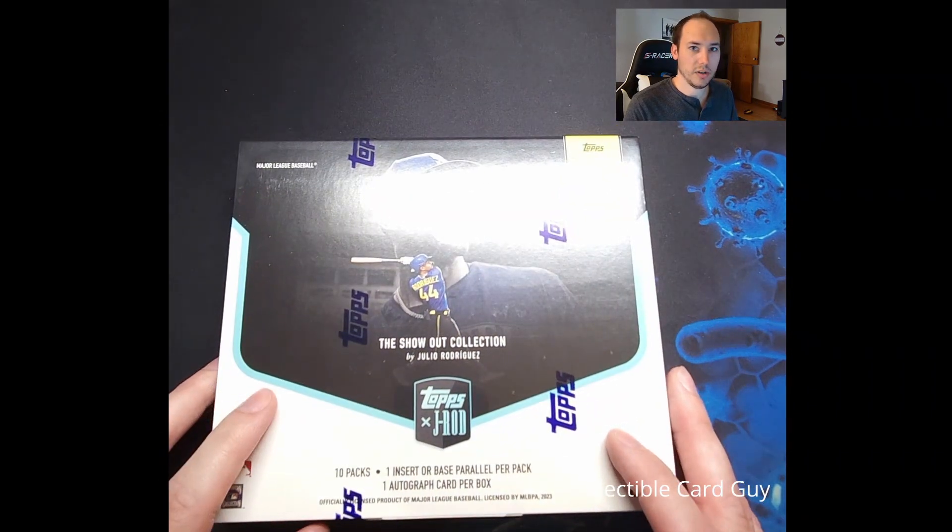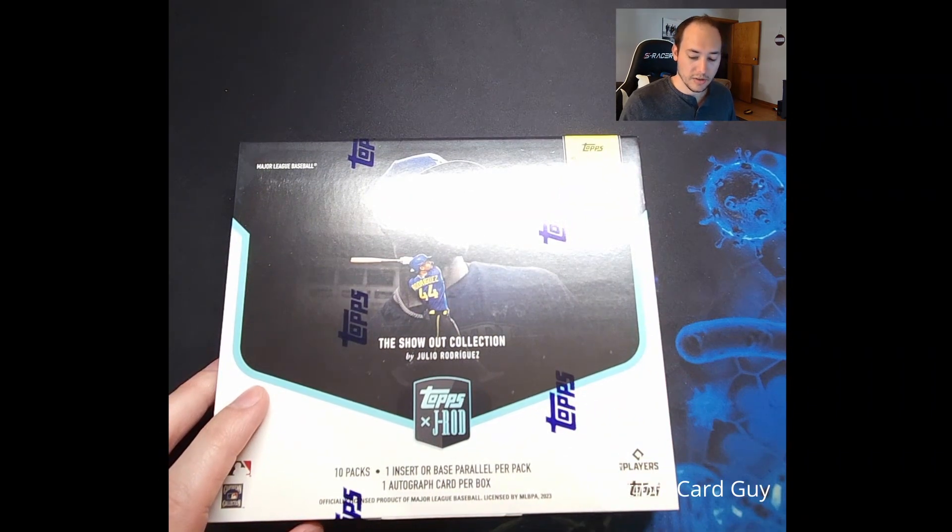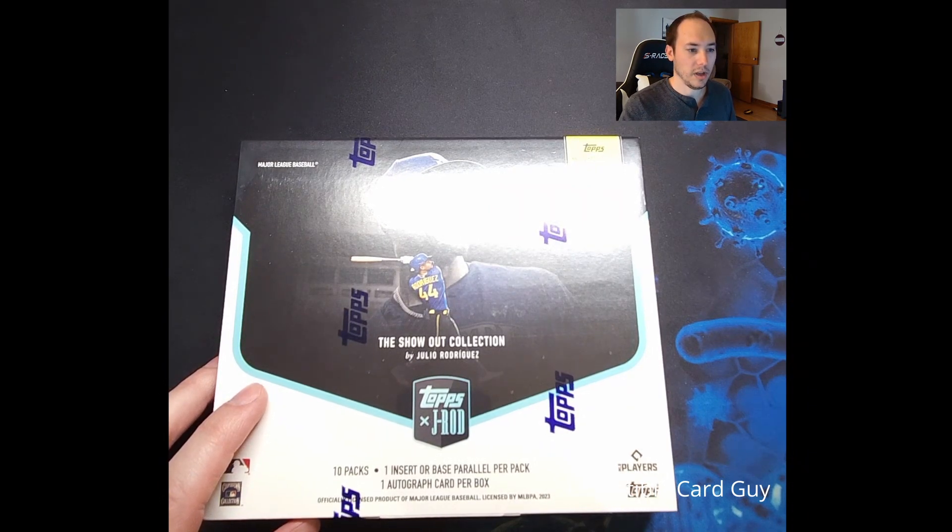The checklist is actually not particularly large. It's about a 75-card base checklist with a handful of rookies, then we have some parallels: silver numbered to 199, rainbow to 99, purple to 75, J-Rod blue to 44, orange to 20, black to 10, red to 5, and gold 1 of 1.